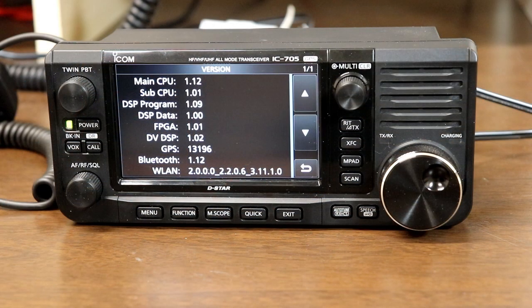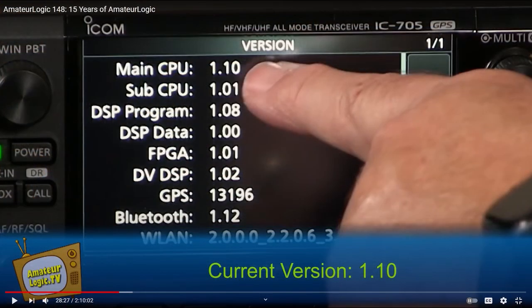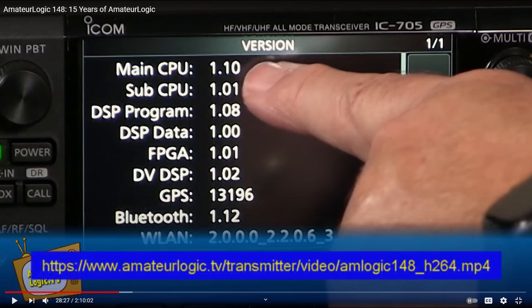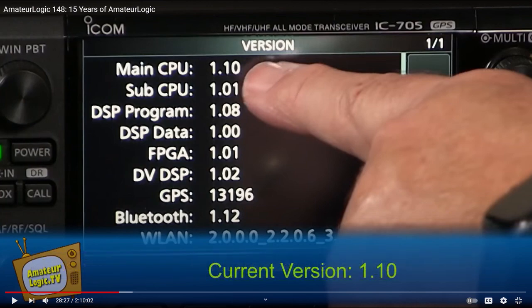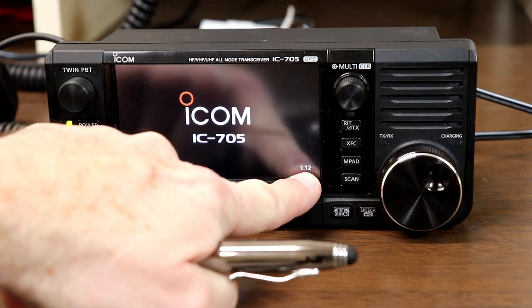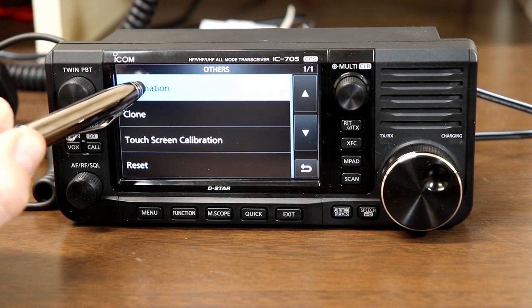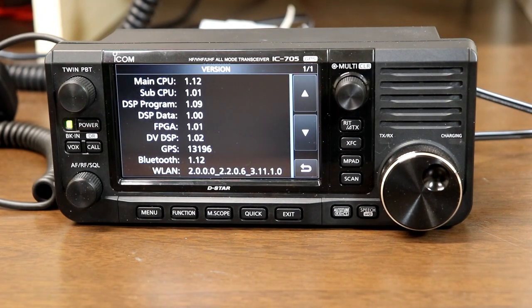Regardless of when you're watching this, or whether you bought your radio new or used, you should check the firmware version in the radio and then check the ICOM website to see if there have been any updates since your radio was built. Tommy Martin from Amateur Logic TV did a nice segment reviewing the update procedure on Amateur Logic number 148, so I'm not going to go over that here. I've put a couple of links in the description — one link is for the entire show if you're interested in watching it, and there's a second link that takes you straight to the start of the firmware update segment. You can find the current version information by looking in the lower right corner of the display during power on, or by going to Settings, then Other menu, then select Information, then Version.